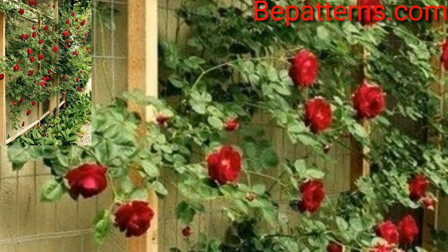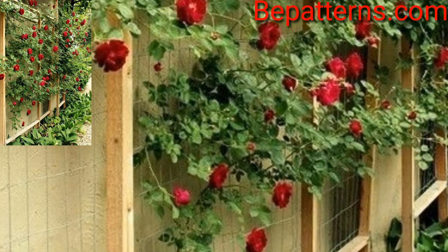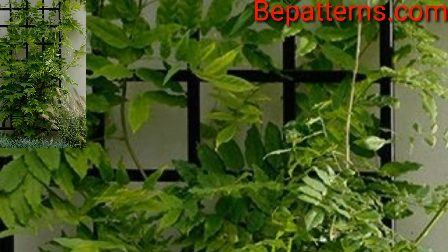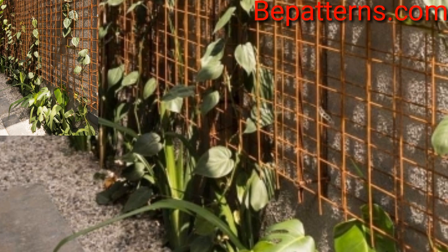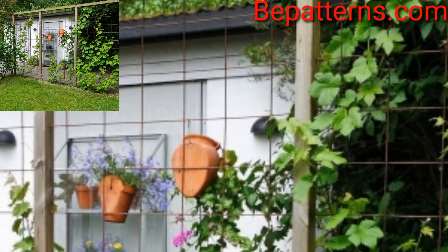Hello guys, welcome to my channel. I hope you are all well. God bless you, always be happy. Welcome back to my YouTube channel, Accretion Design Ideas. Thank you for subscribing to my channel and watching all my previous videos. Today I have brought you the most classic and splendid trellis garden decoration design ideas.